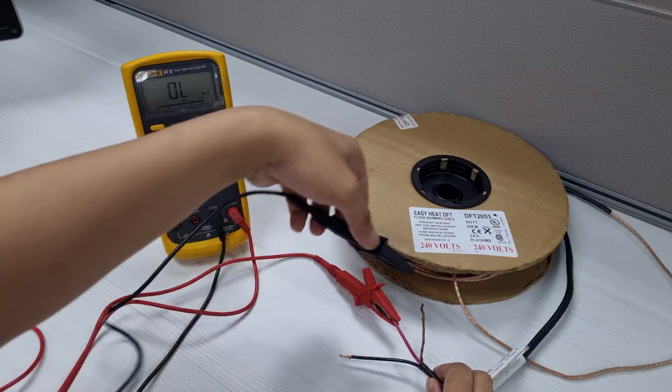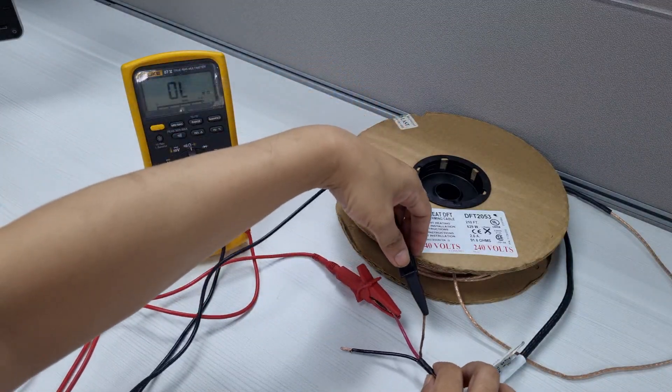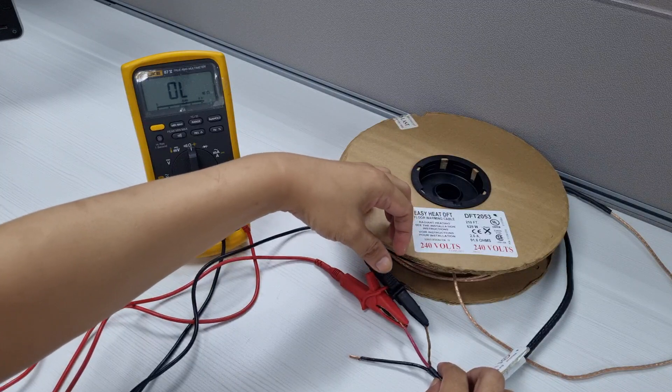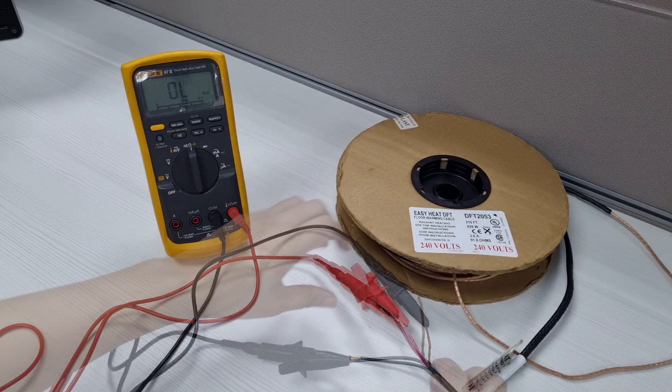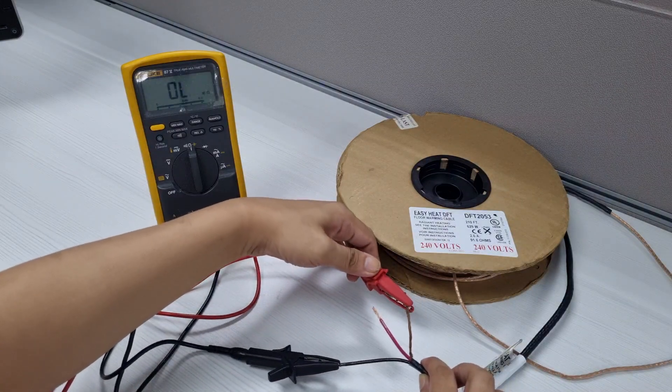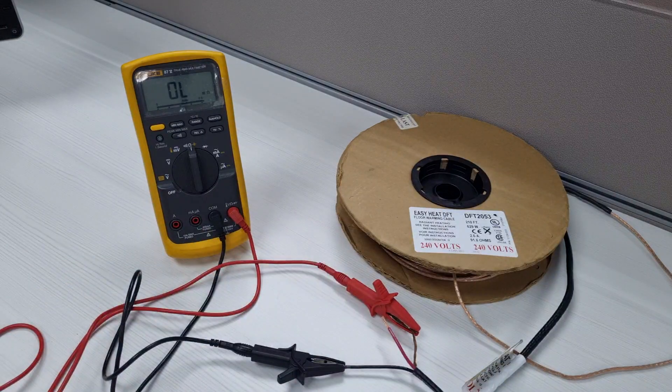Next, making sure there is no contact between the copper ground braid and heating conductors, connect one multimeter lead to the copper ground braid and the other lead to each of the cold lead conductors. The multimeter should display either I for infinity or OL for overload or open circuit. Record this reading in the warm tiles cable resistance log provided in the DFT cable guide.